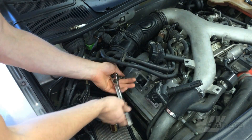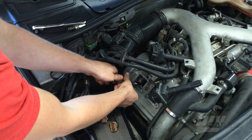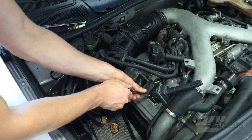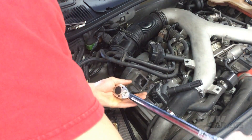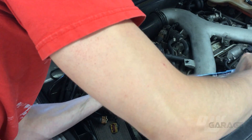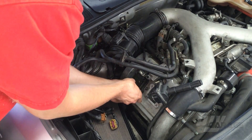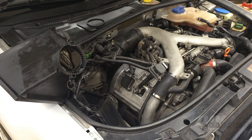Since the first cylinder coils are already removed, I decided to swap the plugs on the first and second cylinder. This will allow me to see if the plug is the problem. If the misfire jumps to the first cylinder and the second cylinder fires correctly, we know that it's the plug. Unfortunately, the plug swap didn't seem to help — the second cylinder is still misfiring.